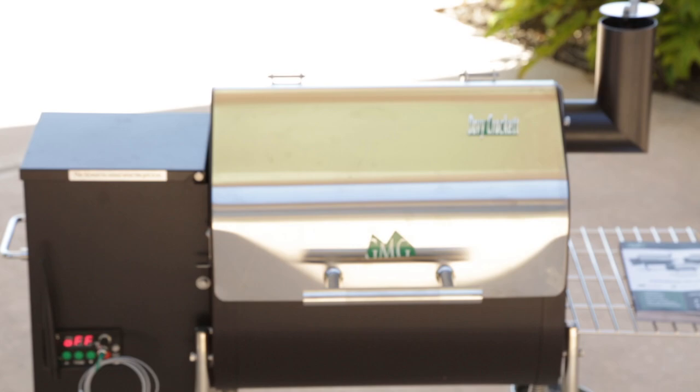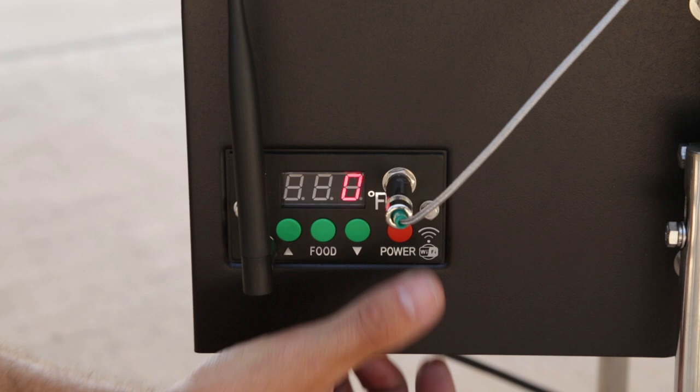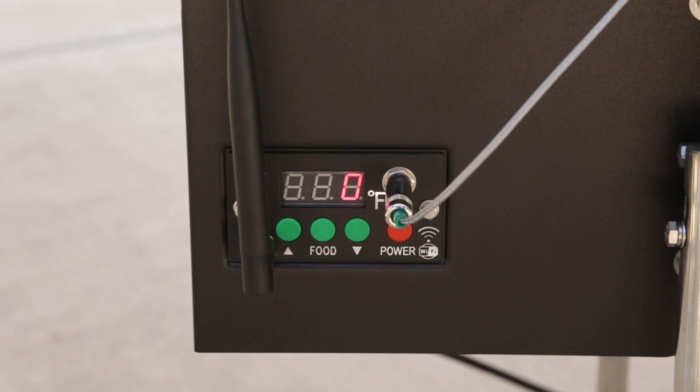Let's get this thing cooking. To get this thing ready to cook, push the power button one more time. Now it's going to go through a series of numbers, and eventually it's going to show you the ambient temperature. Your first reading could be the temperature outside, but eventually it's going to set at approximately 150 — maybe higher — but once it does hit 150, you're ready to set the temperature to exactly what you want and you're ready to cook your first meal.